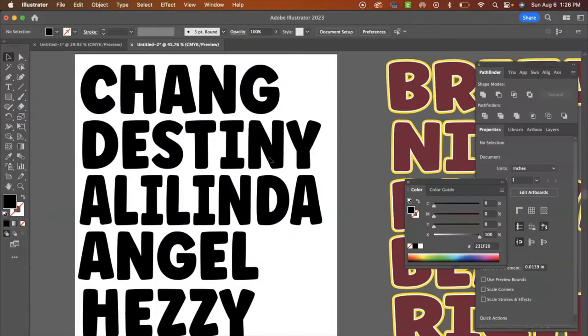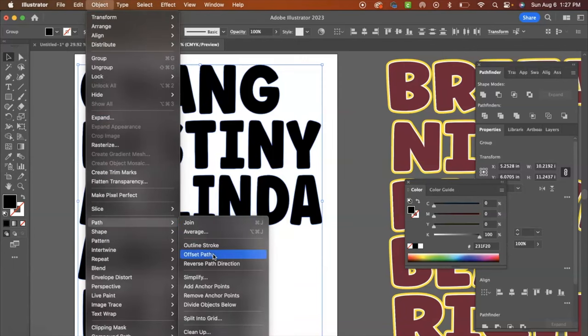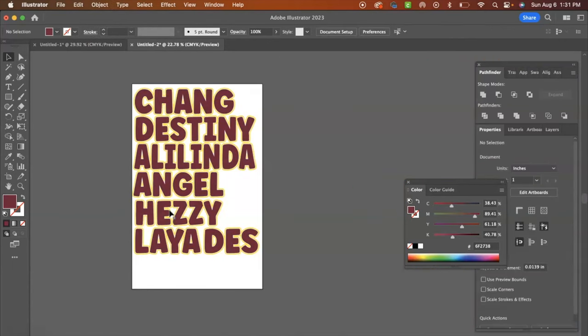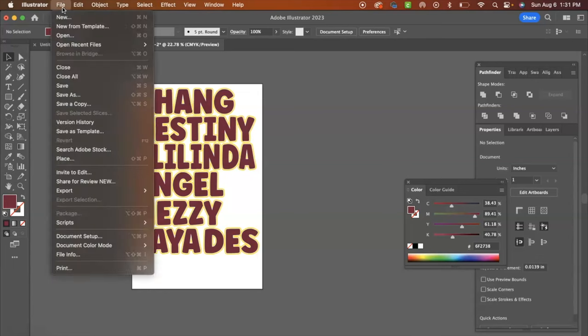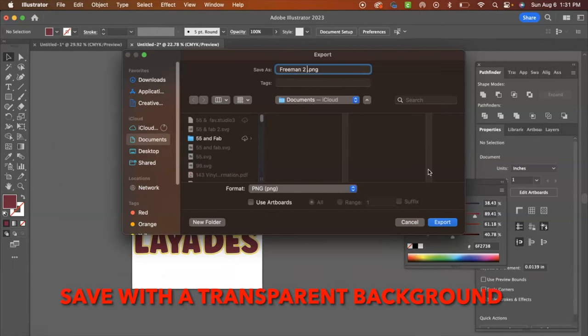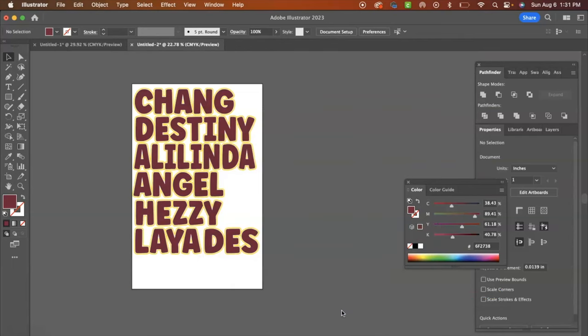With DTF, if you're not purchasing a design, you will need a separate design software to create the designs you want. I usually use Adobe Illustrator when creating new designs for myself or for my customers. I'm putting names on the back of shirts — just basic. Once you're done with your design, you want to save it as a PNG. I'm going to head up to File and export this as a PNG file. Now that I've exported this as a PNG, I need to upload it into the RIP software.